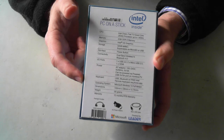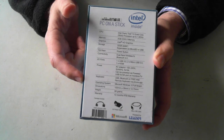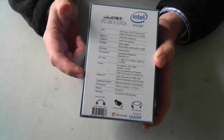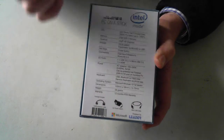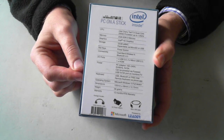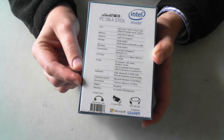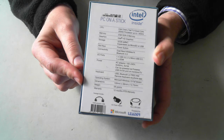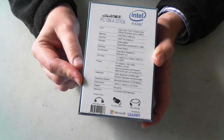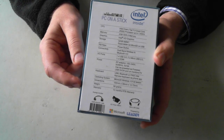For keyboard, it supports Bluetooth or an Intel remote keyboard via a phone app — it doesn't actually include a keyboard, so you either use USB or via your smartphone. The operating system comes with Windows 10, full version, which is just the Home not the Pro version. Dimensions are 100mm x 38mm x 12.75mm, the weight is 85g, and it has a 12 month warranty.